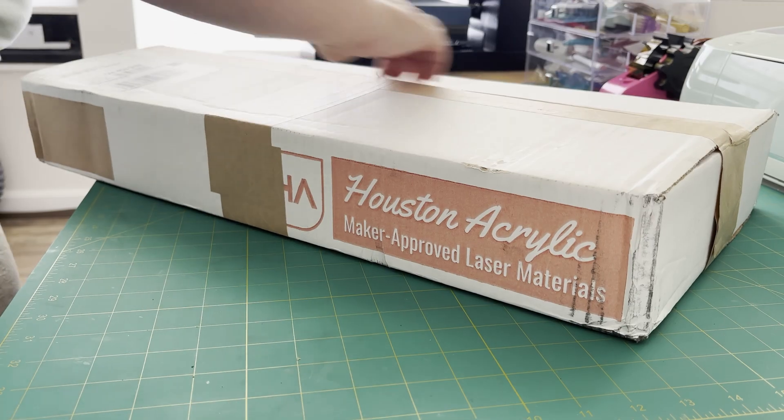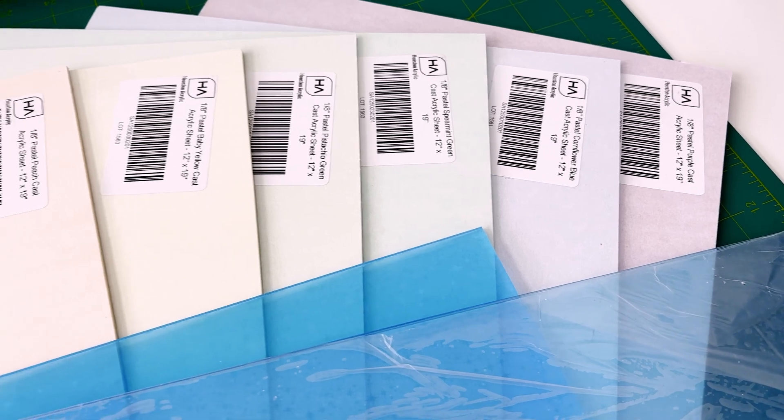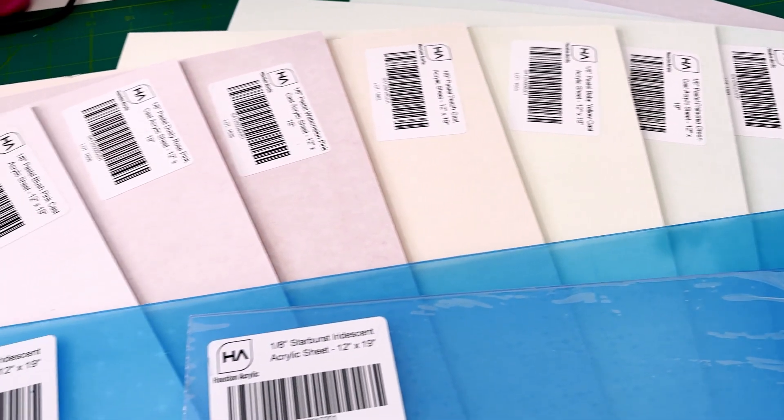But that was before I stumbled upon something called acrylic welding. I absolutely have to give kudos here to my original source, and that is the acrylic shop Houston Acrylic. Houston Acrylic has been one of the places where I will sometimes order acrylic. They have every color you could possibly imagine including all sorts of awesome prints, and for the record they didn't sponsor this video. This is me just giving you guys a tip to a great source — small business, totally worth shopping from them. On their Instagram feed a couple weeks ago they showed how to weld two pieces of acrylic together and it was absolutely mind-blowing.